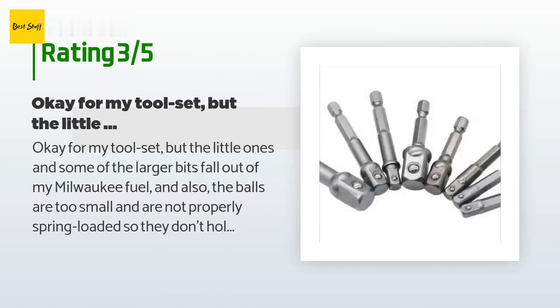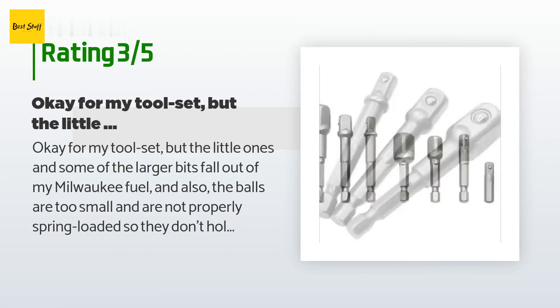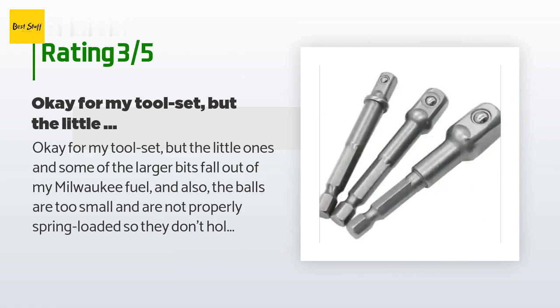An unhappy customer said: Okay for my tool set, but the little ones and some of the larger bits fall out of my Milwaukee Fuel. Also, the balls are too small and are not properly spring-loaded, so they don't hold well into the socket ends of attachment tools.